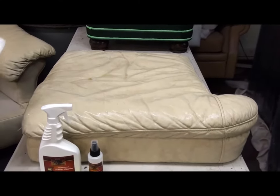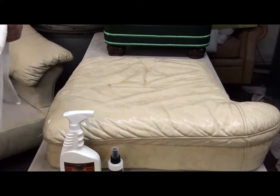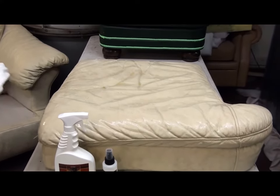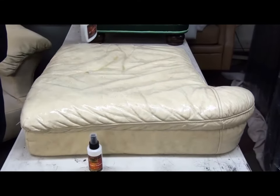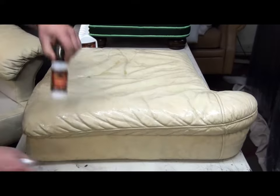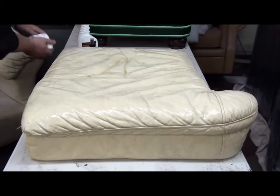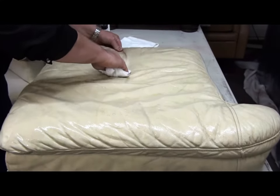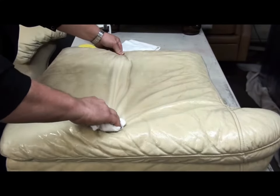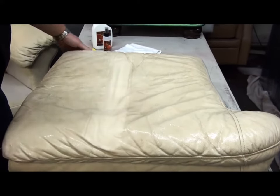The cleaning cloth we made wet. You wring it out. Now, without any sort of heavy scrubbing or rubbing, we're just going to simply wipe the soil off this cushion. Just like that.